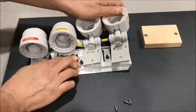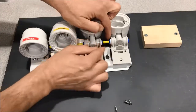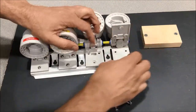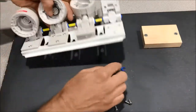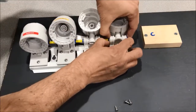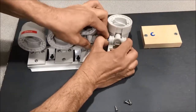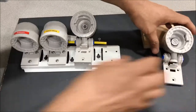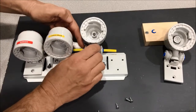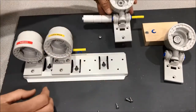Once you've removed all the screws, this is going to become more flexible and it's going to be easier to remove the tubing. To do so you want to remove the little blue clips. Once you pop off the blue clip, you can push this down, and then you can pull the tubing out. Then you can remove the head. You'll need to remove the head that goes to the membrane as well — pop off the blue clip, push down on the collar, and then you can remove that head.